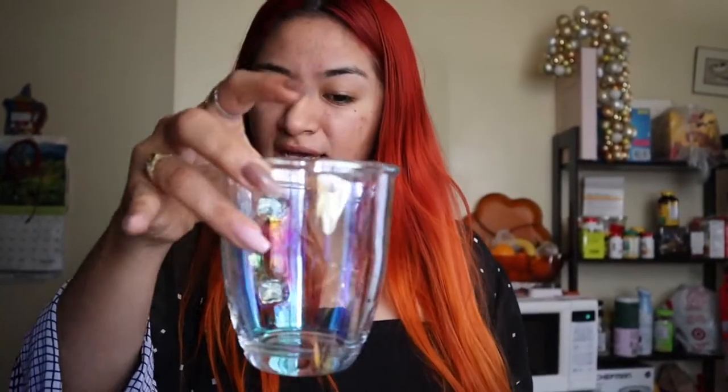Oh, that's so strong. So for the next one, we're going to be doing the infamous dalgona. Is that how you say it? We're going to go ahead and just prep everything on our beautiful glass right over here.